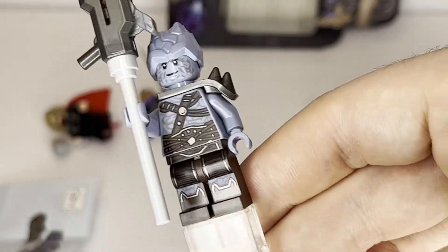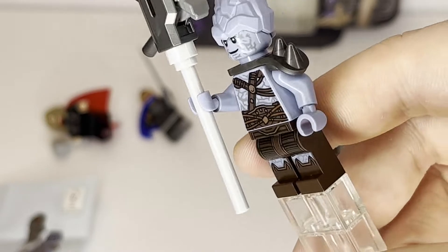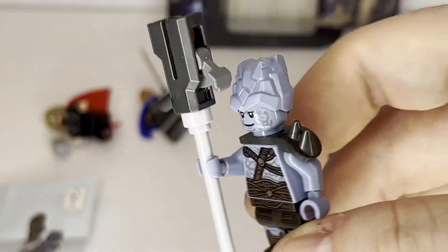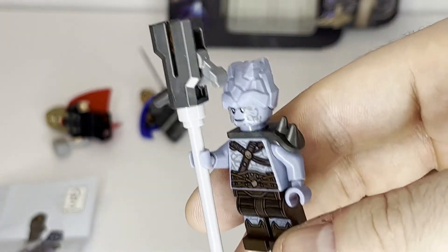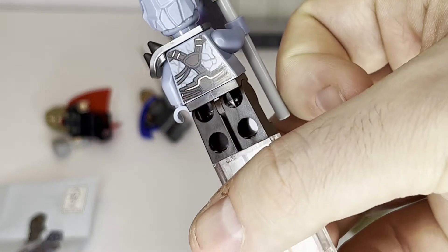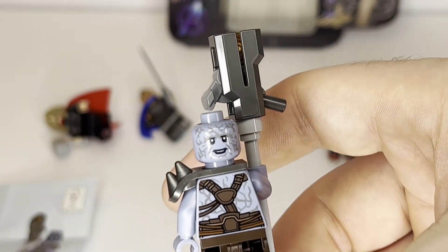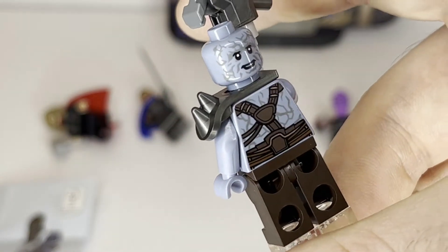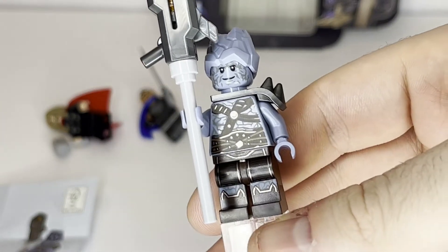Next up, we have what I would describe as the most detailed figure in the whole set, and you can tell just by looking at the leg printing on him — it's Korg. It does have a sword with a gun at the top; I'm not exactly sure what it's supposed to be. I don't remember this weapon in Avengers Endgame, but I won't criticize LEGO because at the end of the day it has a nice play feature with the stud shooter. Overall, this figure is excellent — just look at the detail on him. The nice backprinting there too. Taking off his rocky hairpiece reveals his other double-sided face of him smiling with his mouth open, which makes sense. Korg is always kind of happy, even in the heat of battle — he's not very angry, it seems. Very nice figure, definitely the best in this minifigure pack.